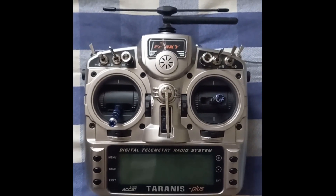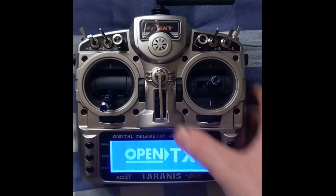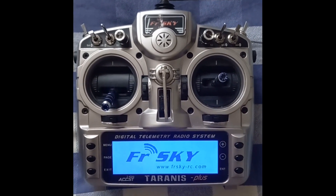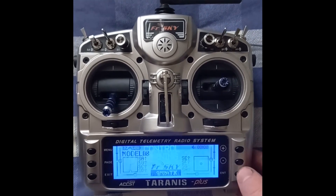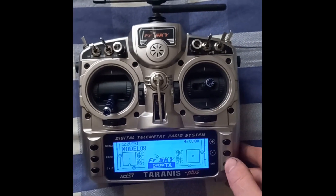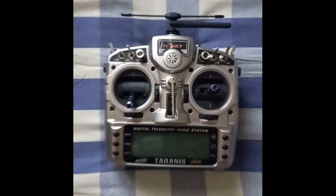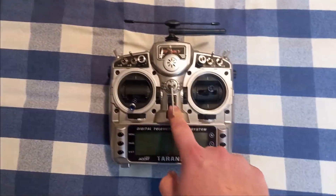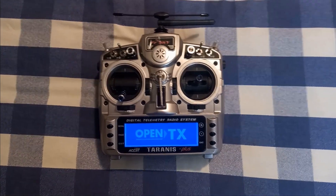Here is the noise before applying the filters. And here is the noise with the filters applied — as you can hear, the buzzing is significantly reduced.